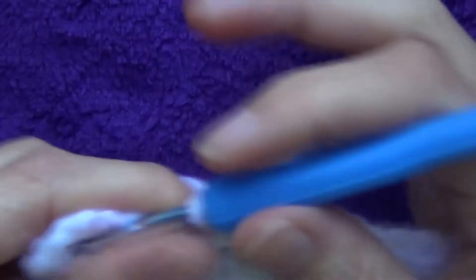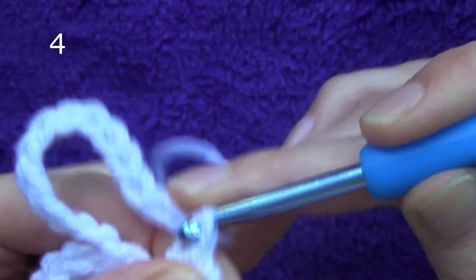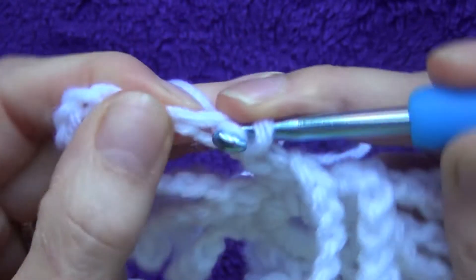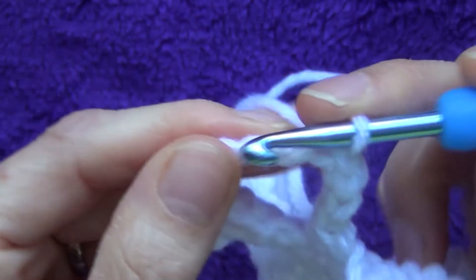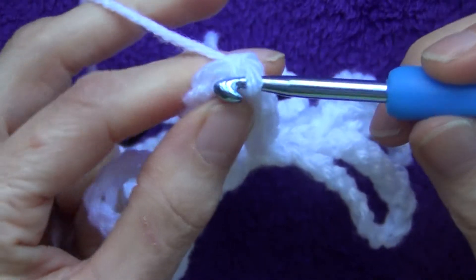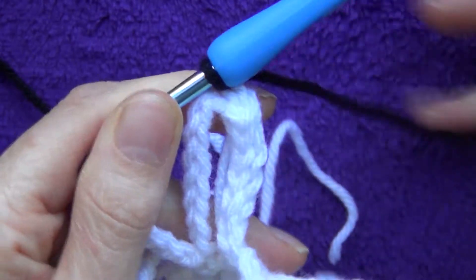Your work should now have 12 loops. We need to get to the middle of one of these loops, so slip stitch — not single crochet — all the way to the middle. Go into each stitch and pull through, working about seven or eight slip stitches. When you have one more to go, grab your new color. Hold it in your right hand and do your last slip stitch pulling through with the new color to change.